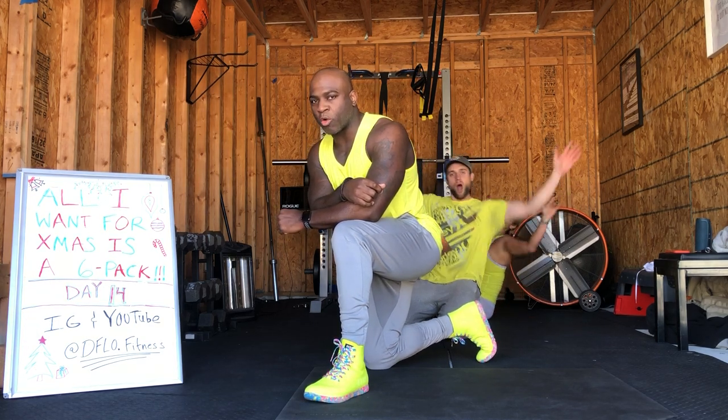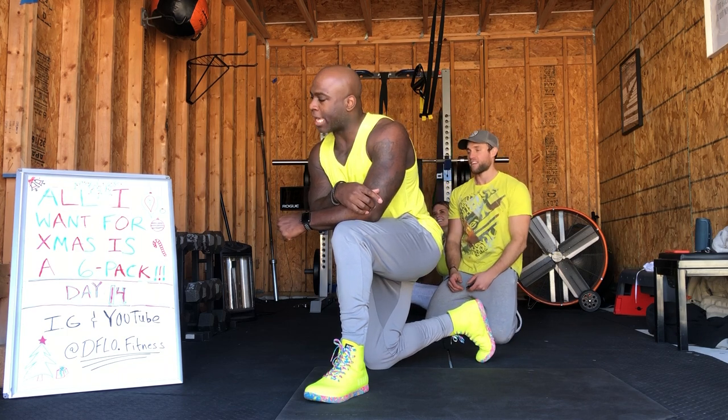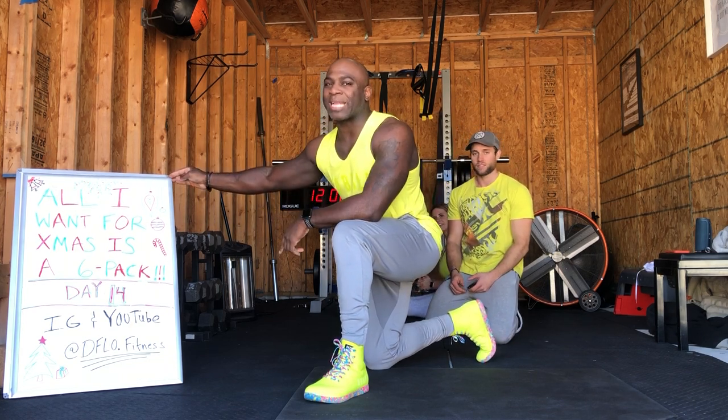What's up family? Coach Brenny here, coaching LSU Fitness at Defoe Fitness right now. Special guest for you guys today. All I want for Christmas is a six pack — day 14.